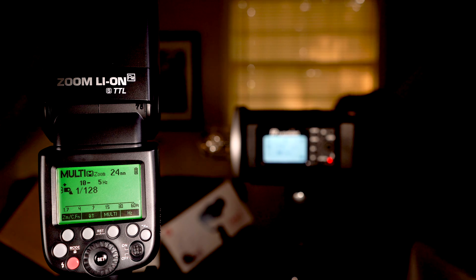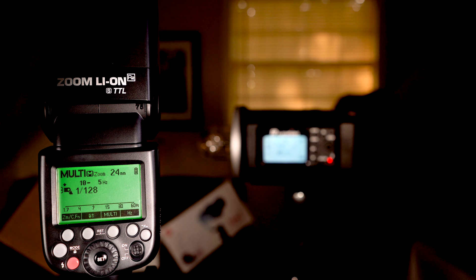Moving on to the next mode — the one I am least versed in — is multi mode, also known as stroboscopic mode. What this does is the flash goes off multiple times while the shutter stays open, and you can capture movement — for example, a person moving their head from left to right capturing left, center, and right positions. Or on a black background you could strobe a rolling die and capture its motion across a table.